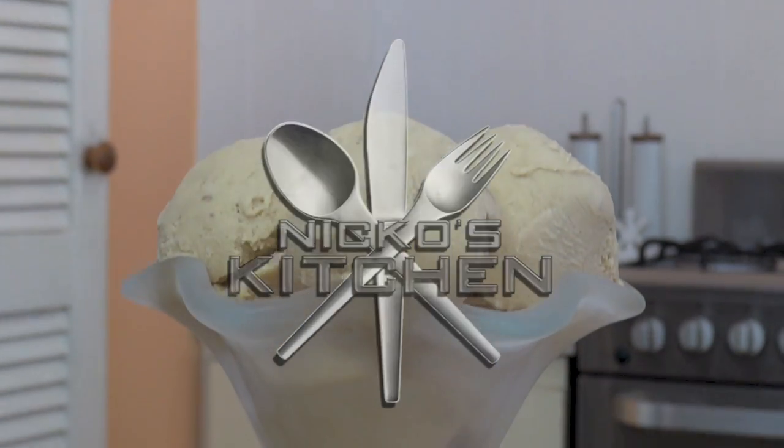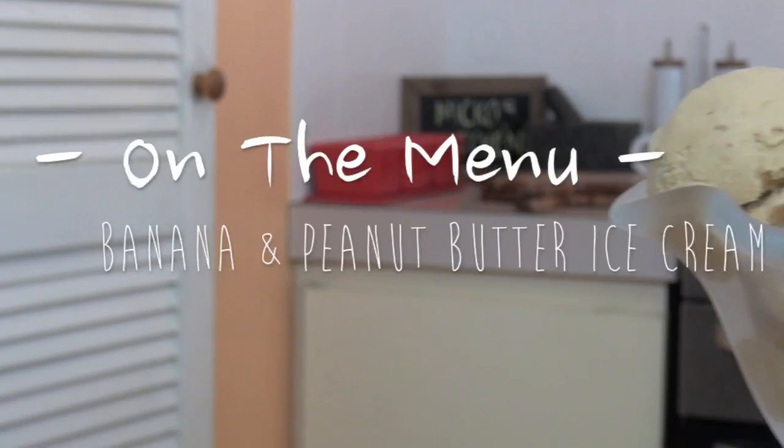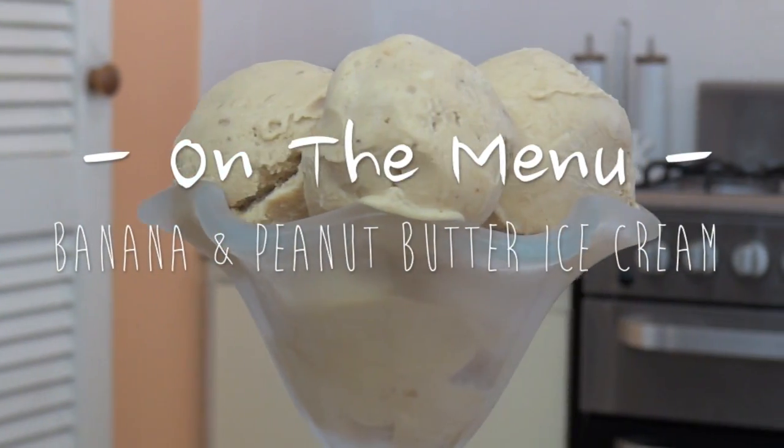Today on Niko's Kitchen, an ice cream with two ingredients made in a blender and no added sugar. We're making my banana and peanut butter ice cream.